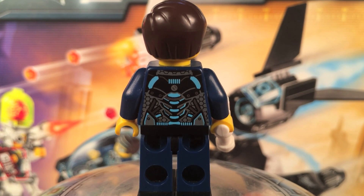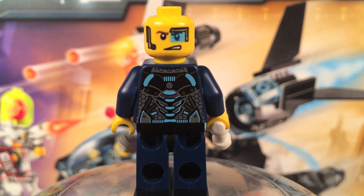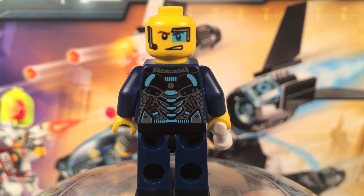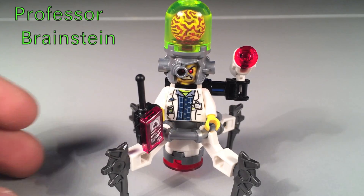On the back you get a cool back torso that looks like a spine, and I like his hair as well. When you take off the hair you get a double-sided head which is a little bit better. It's a pretty nice minifigure except for the head — I don't really like the head that much — but other than that he's a cool figure.